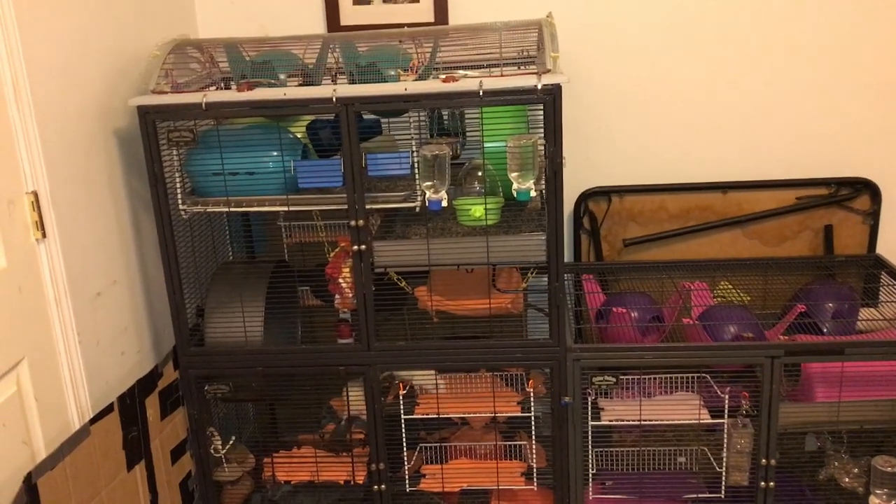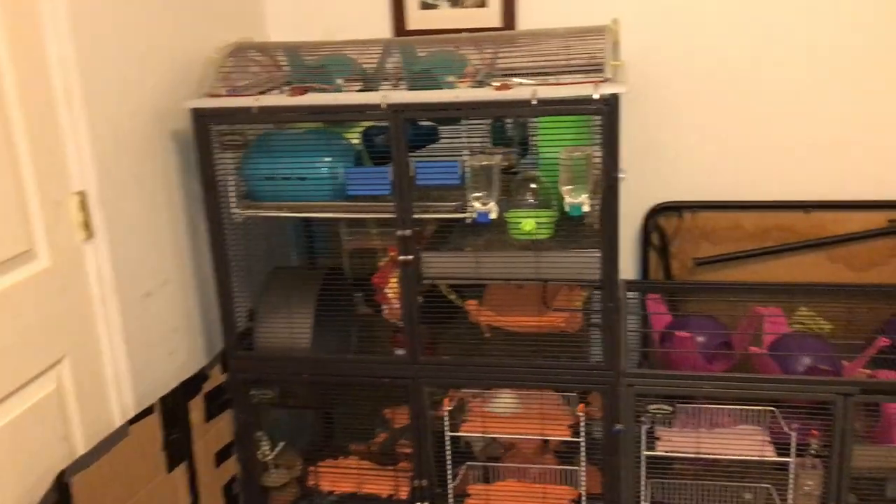Hey guys, it's Shadow the Rat and today I am going to go ahead and do another cage tour video.